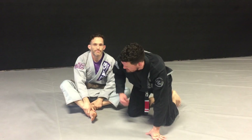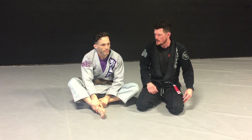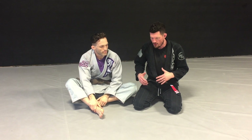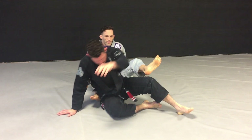Hello, Submission Samurais. Coach Phil here with Coach Sean. We're going to go over your technique of the week. This week, we're going to do a basic escape, but I want to talk a little bit more about hand fighting and just some other details that are involved with escaping the back.